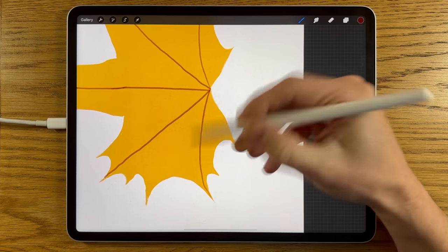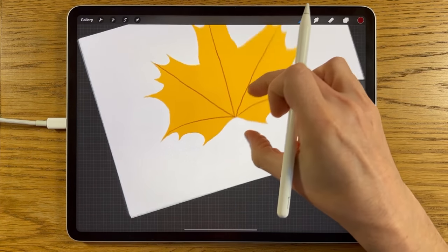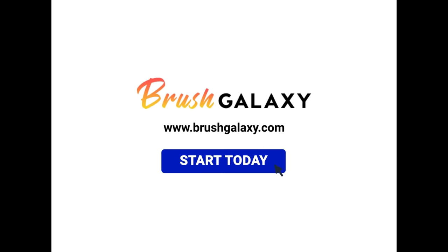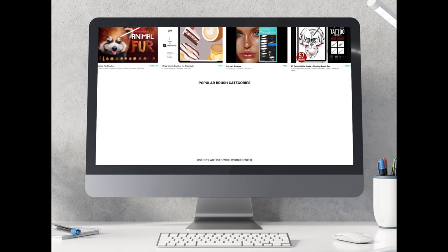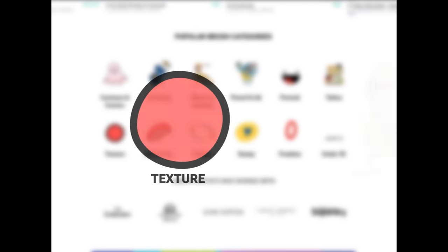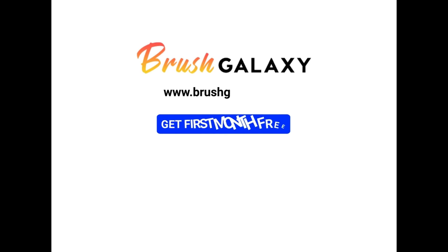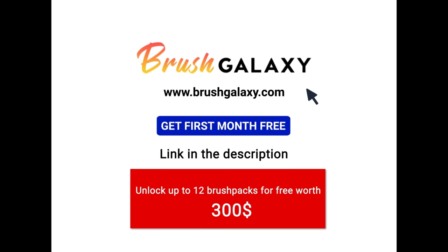I'm only using the basic brushes within Procreate here. But if you want to check out some extra textures, you might want to check out Brush Galaxy — it's a brilliant brush subscription website service with over 20,000 premium Procreate brushes. You can save over 90% of the cost by subscribing and paying monthly. It's got tons of different categories such as portrait, pattern, texture, nature and loads more. Head over there now and get your first month free — get instant access to 12 brush packs worth over $300. The links are in the video description and comments.